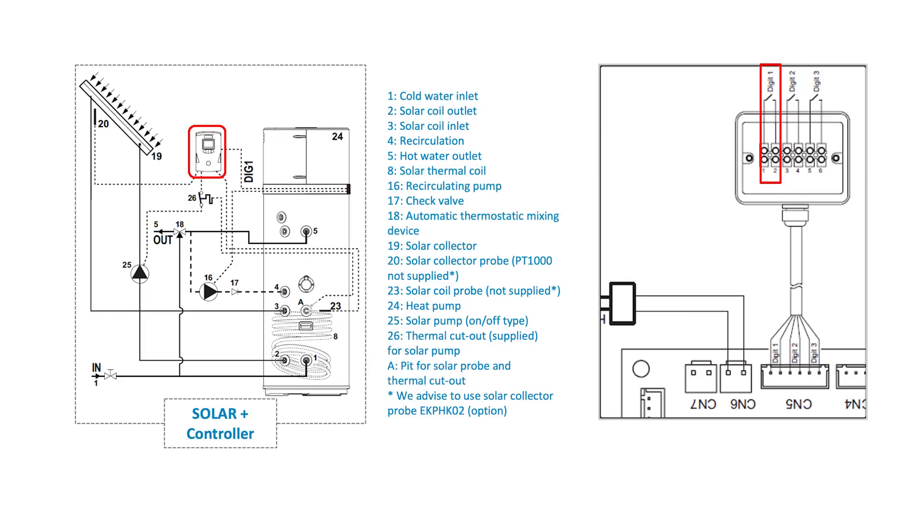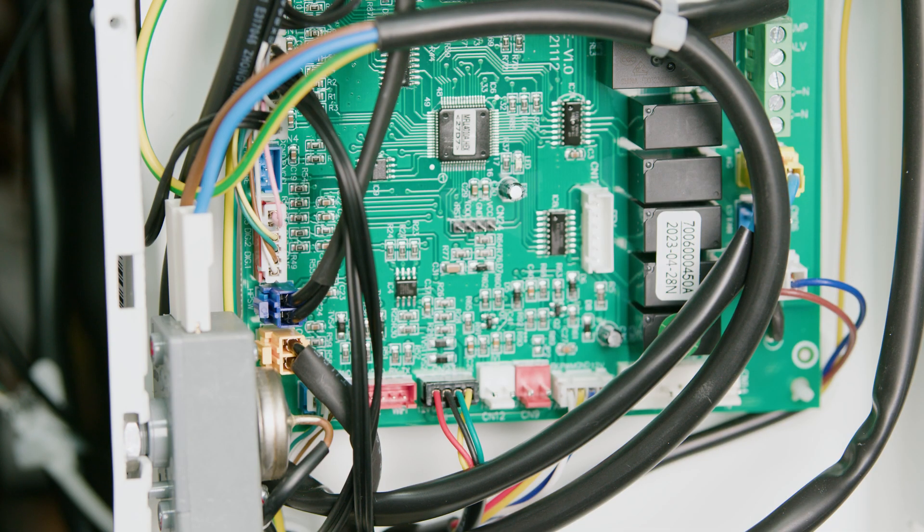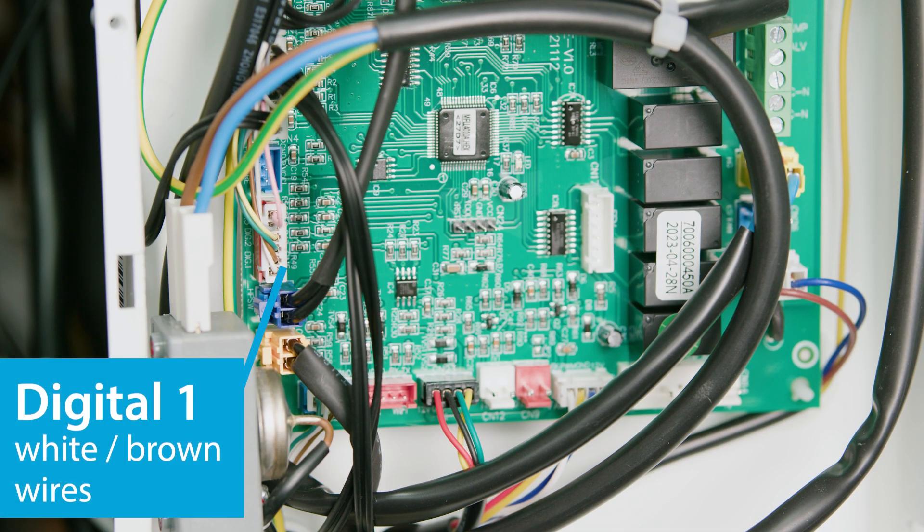The domestic hot water heat pump can be connected to a secondary heat generator like a solar thermal system, which is controlled by a dedicated electronic controller that has a voltage-free contact type output — this is not supplied. This output needs to be connected to the digital input 1 of the heat pump in the control box. The heat pump can operate as long as the temperature of the lower water sensor is lower than or equal to 40°C. When the solar thermal system is active, the heat pump is not working, but will restart after a default time of 20 minutes once the solar thermal system has stopped.